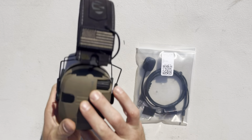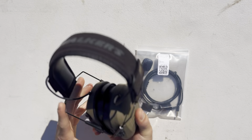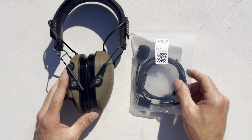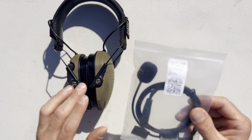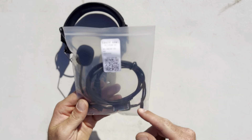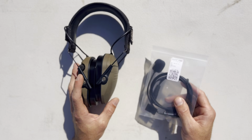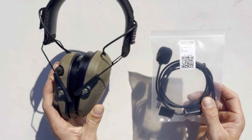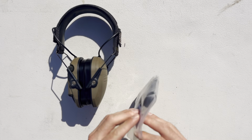Today we're going to turn our Walker Razors into an actual pair of tactical comms, just like you would see on Peltors. We're going to get this mic from Covert Arms and install it onto our Walker Razors, which will have a down lead we can run to our PTT. That's another story — today I just want to install this mic and make these into tactical comms ear pro.